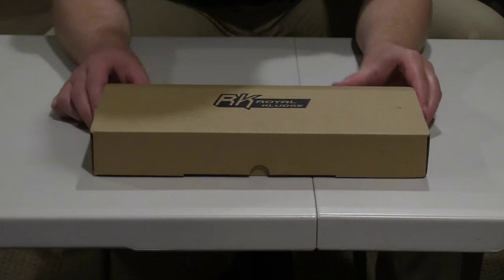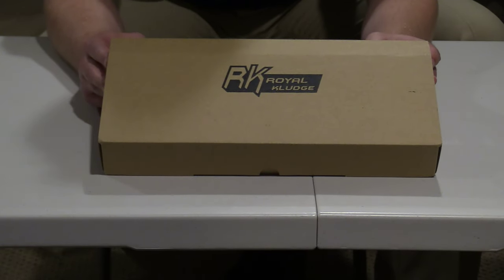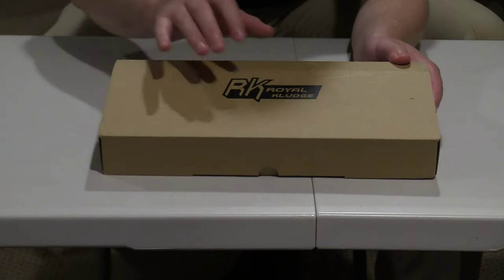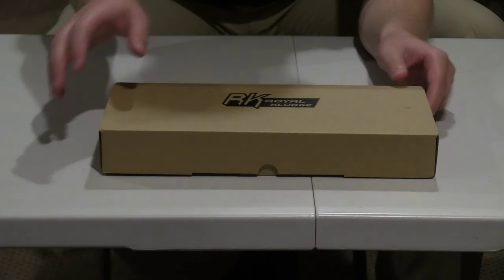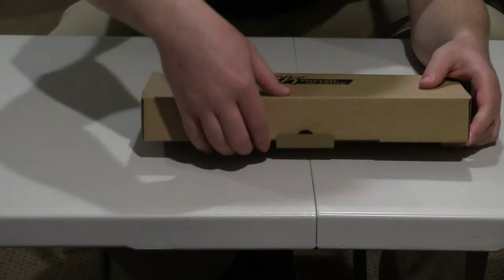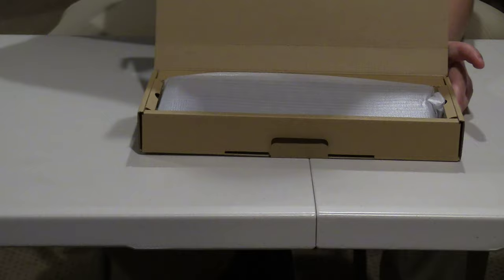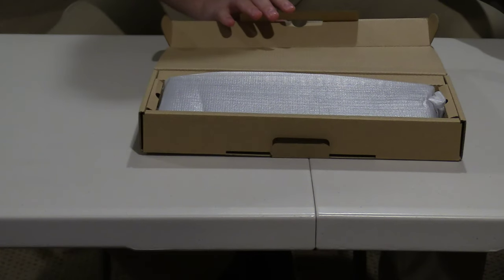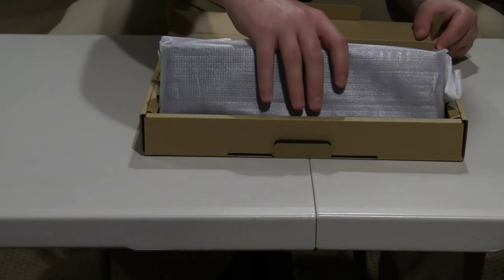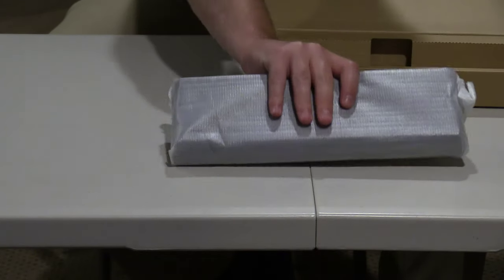It comes in a really nice box right here, and it's also got the name of the keyboard — RK — right here. So let's open this bad boy up. I'm going to slip that open, pop the top open like so. When you open it up for the first time, this is pretty much what it's going to look like. You have the keyboard of course, and it's got blue switches.